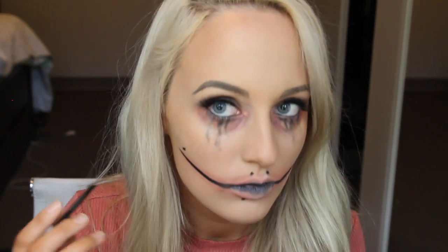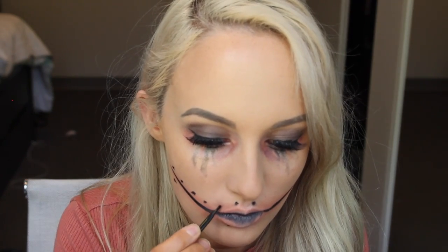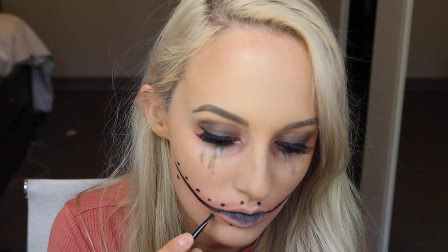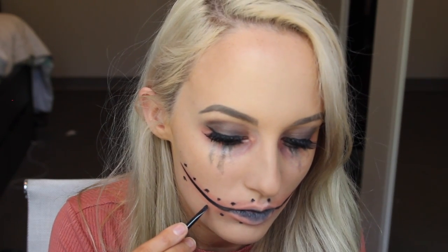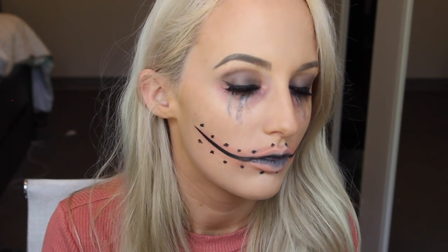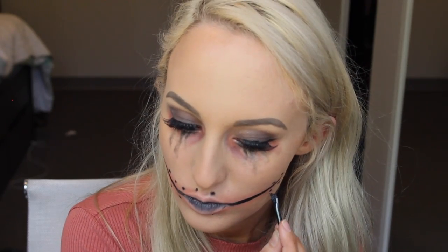Now, taking my elf eyeliner and brush, I am drawing the stitches on. On most looks I've seen these are really perfect and symmetrical, but I wanted to do mine a little bit different — just do them more randomly because I wanted them to look more gory and gross, and not super neat and perfect.